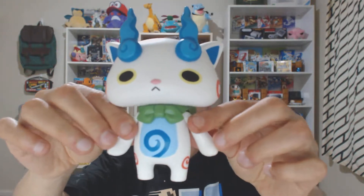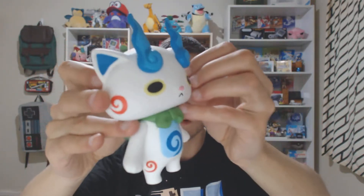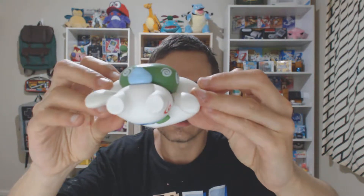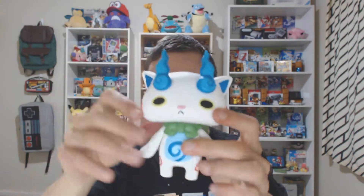Does his head come off or does it move? No, he just sort of wiggles a bit. And there he is — he looks very, very nice. Turn him around. There's a little backpack, which is quite cute. There's little funny flames or whatever that may be.